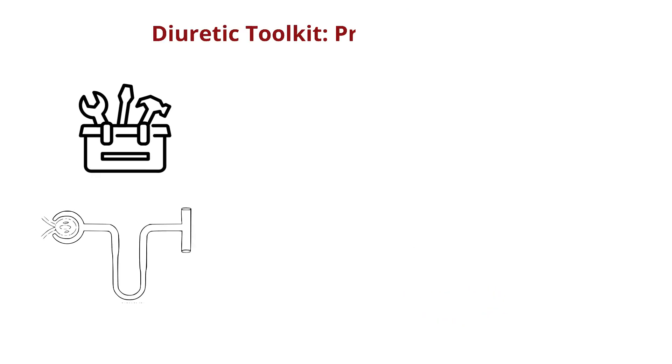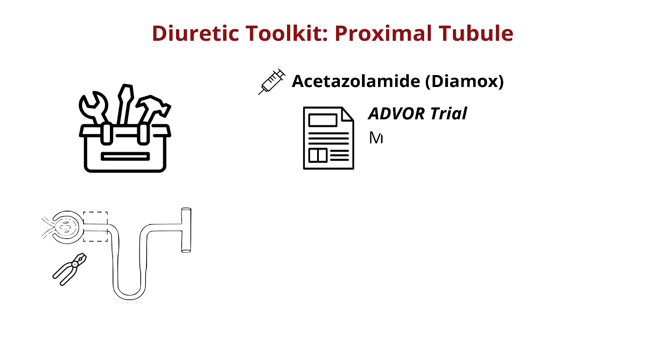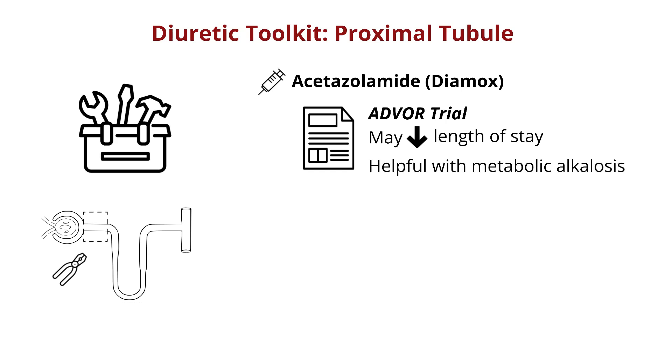Our next set of additional tools are the pliers of the proximal tubule. The first of these is acetazolamide, which was studied in the ADVOR trial, where it was shown to improve length of stay of heart failure patients when added to our loop diuretic hammers. Acetazolamide is also helpful with the pesky metabolic alkalosis that can come with using our other tools, but use caution for swinging too far the other way to acidosis, as well as for loss of other electrolytes.